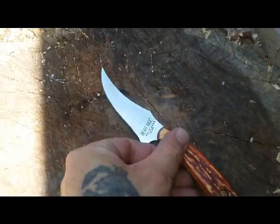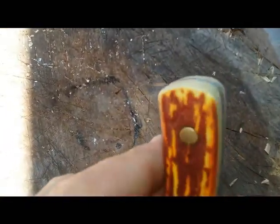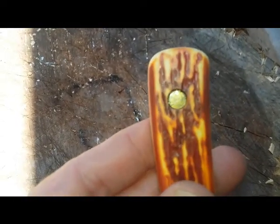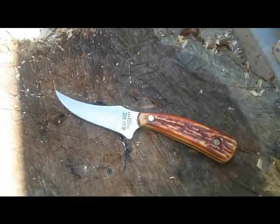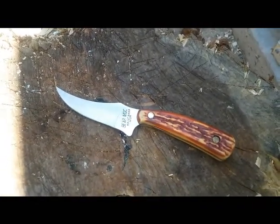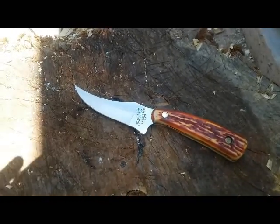It looks nice and I'm quite happy with it now, although you can still see that pin — it's sunken weird, they didn't properly sink it in all the way. Still a downside, but it looks a lot better.